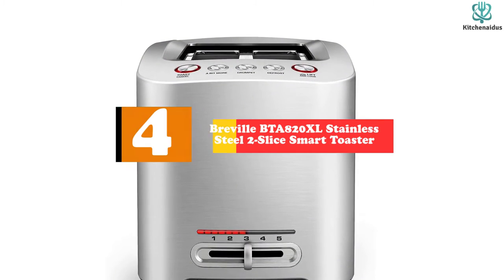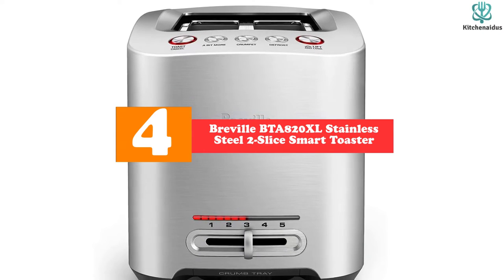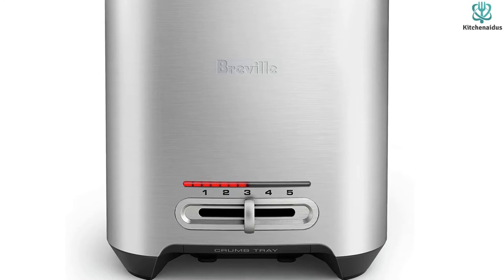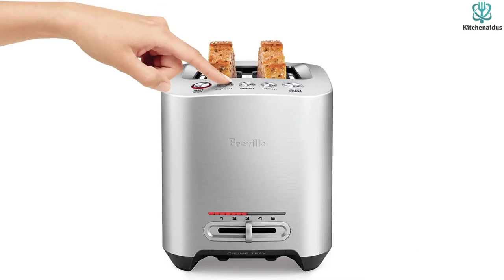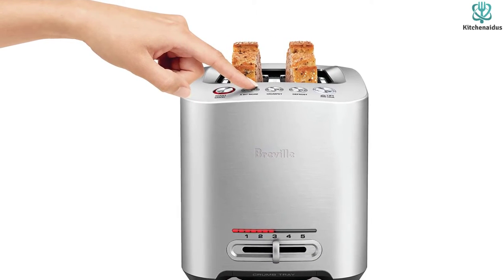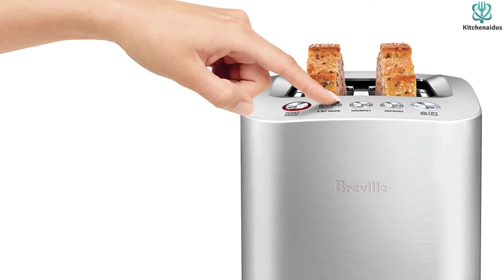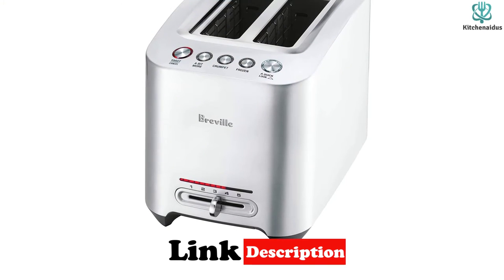At number four, we have the Breville BTA-820XL Stainless Steel Two-Slice Smart Toaster. The Breville BTA-820XL die-cast two-slice smart toaster stands out for its striking appearance. It is compact and lightweight, taking up little counter space. The device comes with handy features such as defrost, toast, and bagel modes. Notably, it features the lift-and-look function, allowing you to raise bread slices mid-toast to inspect cooking progress without stopping the process.